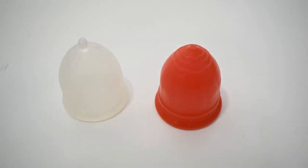And that was the MyCup and the LolliCup, both in a size large.